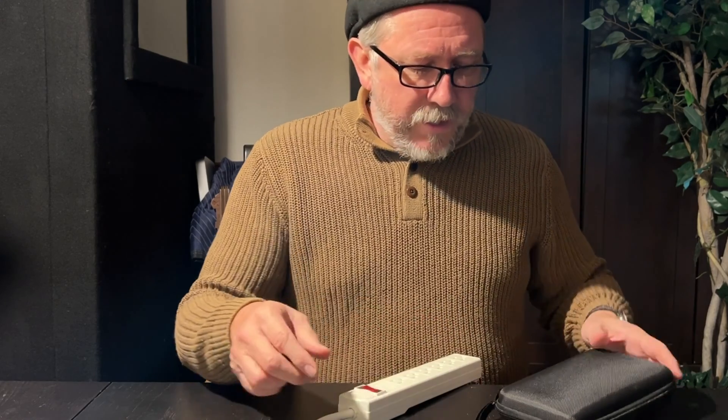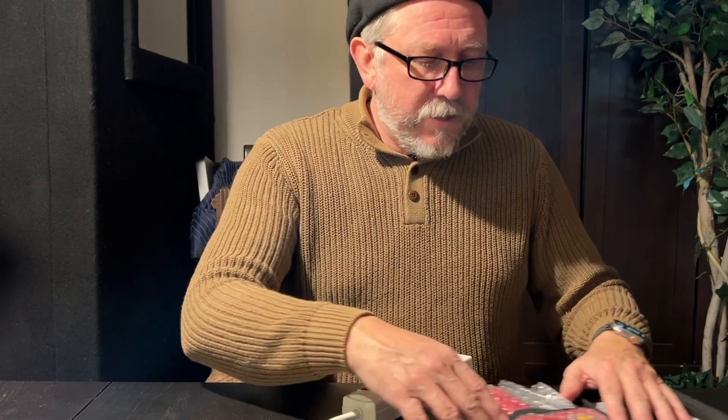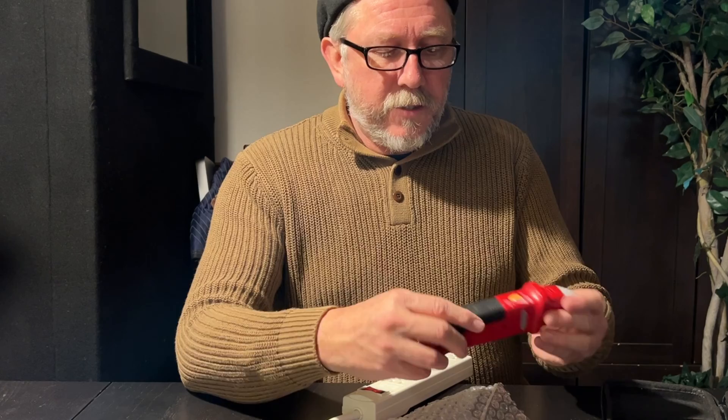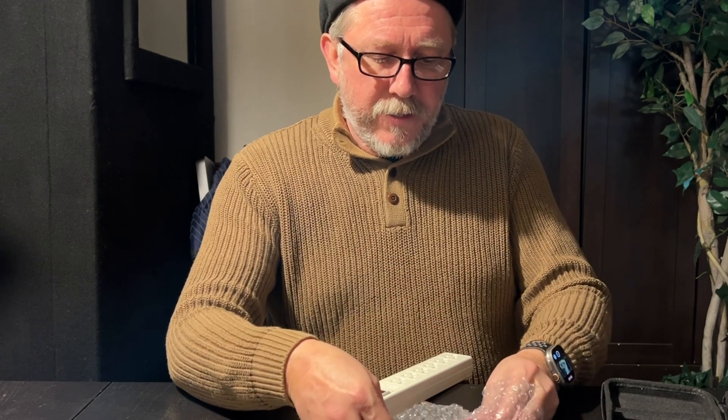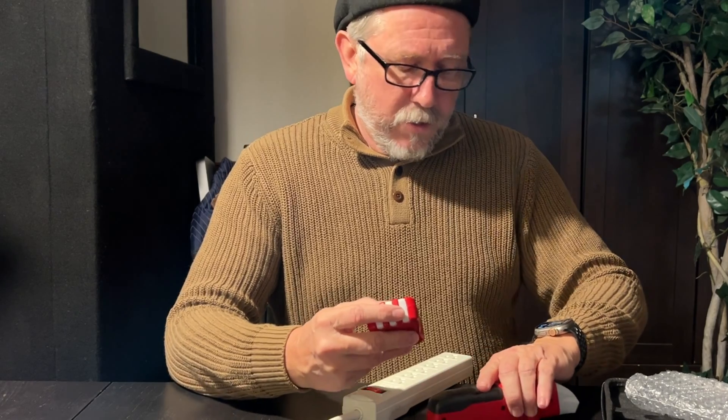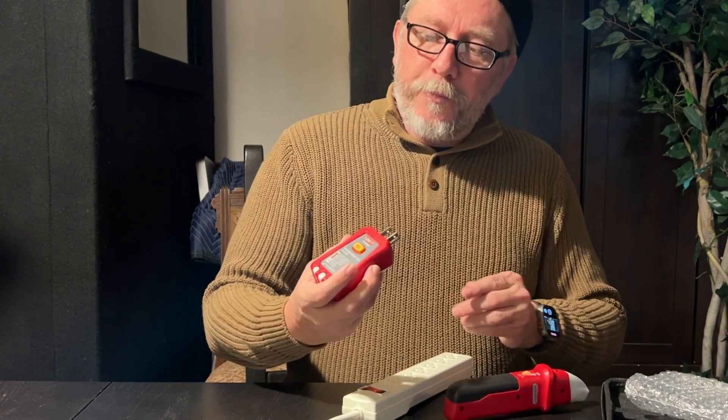I'm going to try to do this in as real time as possible. I'll make a few edits to the video just so that it's not crazy long, but this is the first unboxing of this circuit breaker finder. This is the finder itself, and then this is what you plug into to find it.